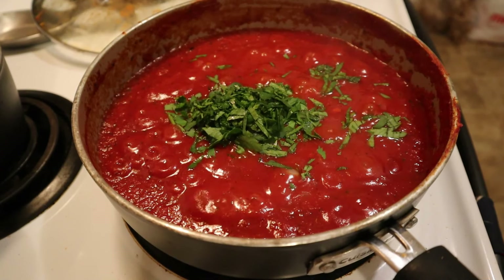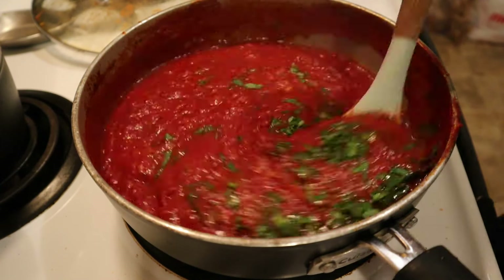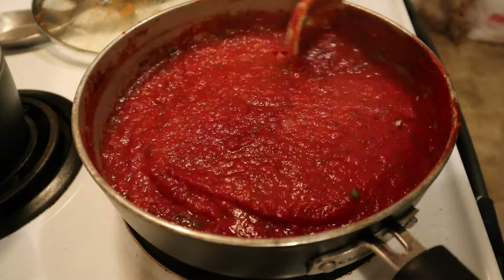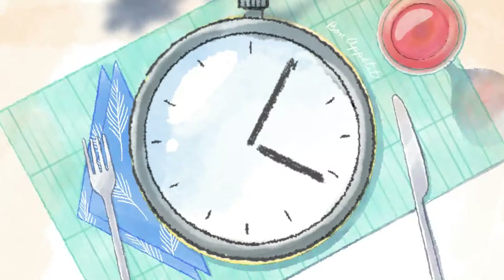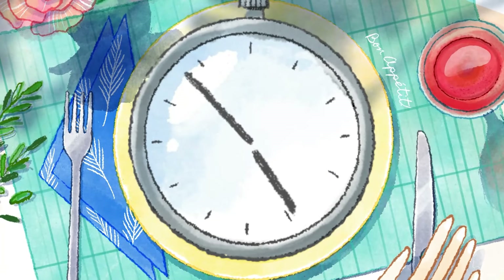A little over halfway through the cooking process, go ahead and add your fresh herbs — I'm adding my parsley here. Give it a good stir and then cover again. Bring your sauce back to a simmer and allow it to go for the remaining amount of time.